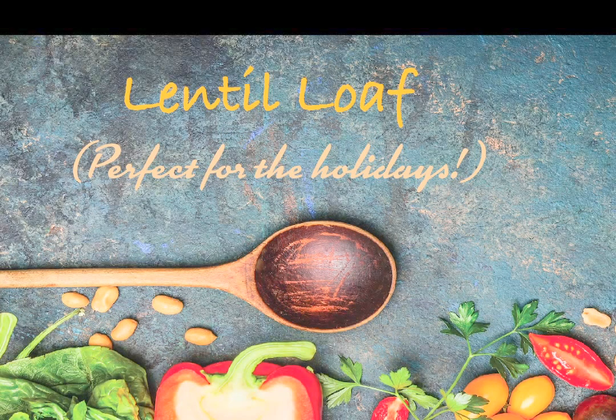Hi guys, welcome to my kitchen. Today I'm gonna show you how to make my awesome lentil loaf that is perfect for the holidays. Let me go ahead and show you all the ingredients that I use.